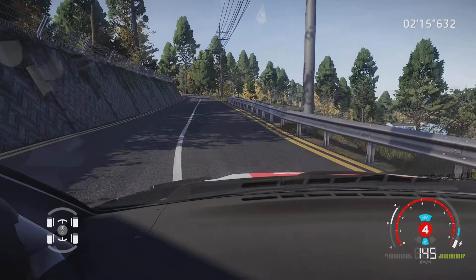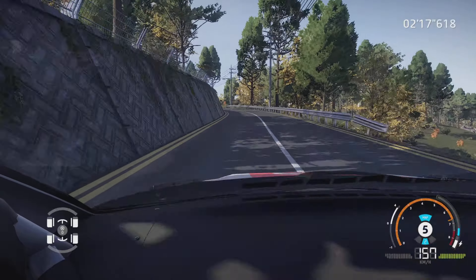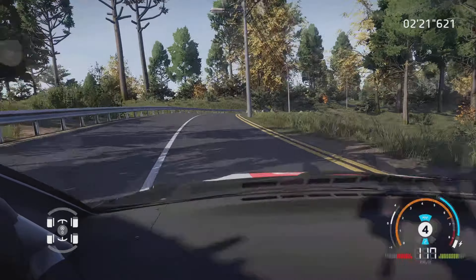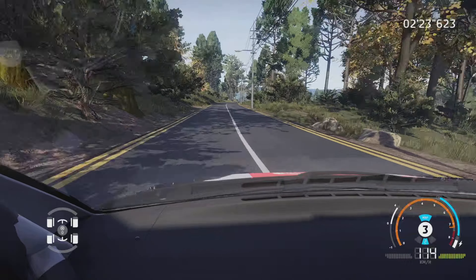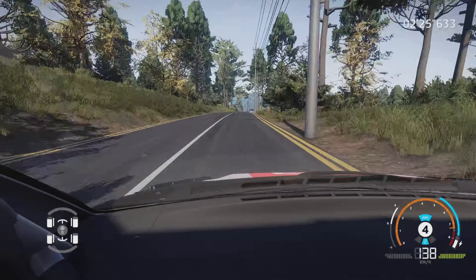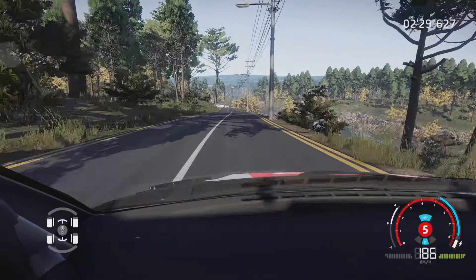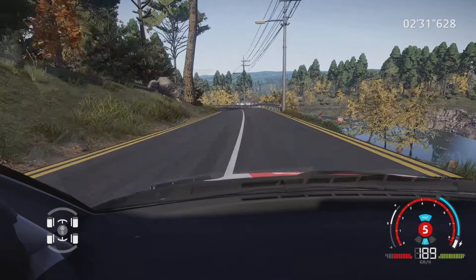Gauche à fond, et droite 6, long, 200 mètres. Ciel, reste au milieu, 250 mètres. Gauche 6, tenir, et droite à fond, 150 mètres.